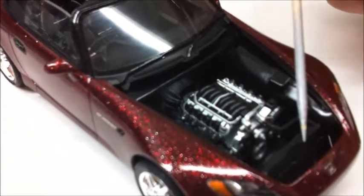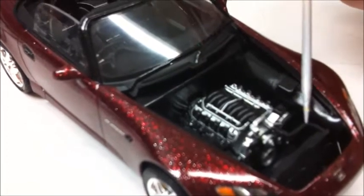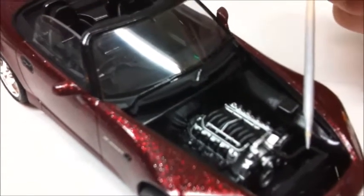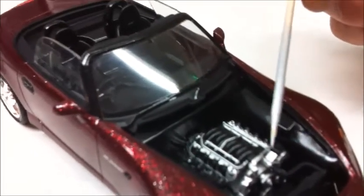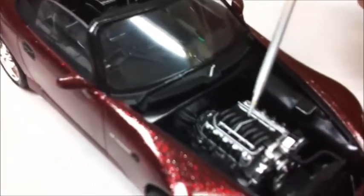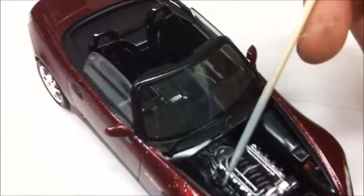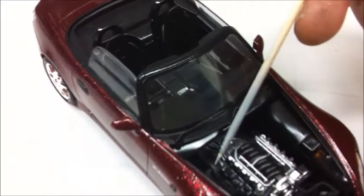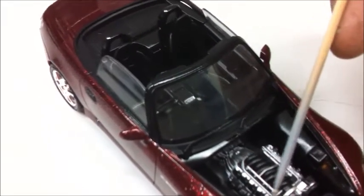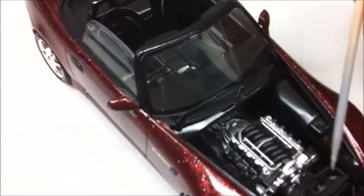This is the radiator out of a Corvette. I made the hose out of solder, and it's just flat black, silver, and aluminum paint for the motor, which fits in there great. With the kit exhaust — just the regular exhaust manifolds. There's plenty of room in this engine compartment.